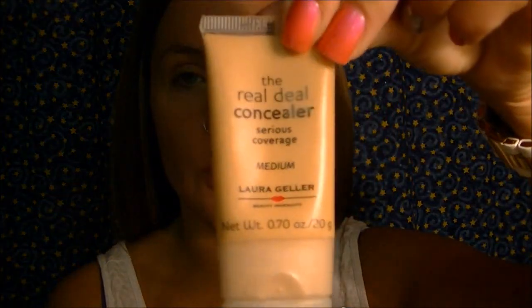Now I'm going to take the Real Deal Concealer by Laura Geller in the shade Medium. I put a little bit on my finger and apply it everywhere I need extra coverage — I have a few active breakouts and my nose gets red. This concealer gives full coverage, and a little bit goes a long way, so I just wipe off the excess on the back of my hand with a paper towel.